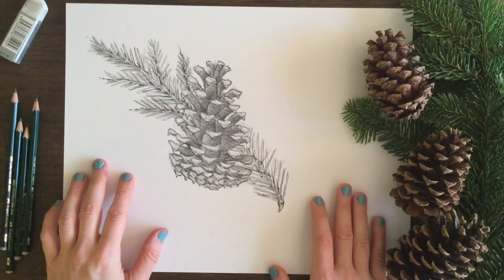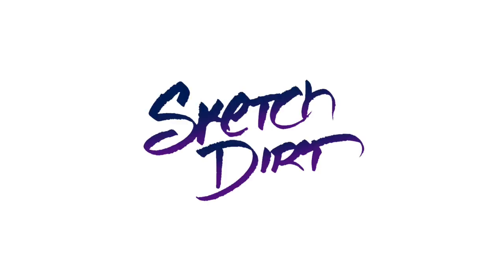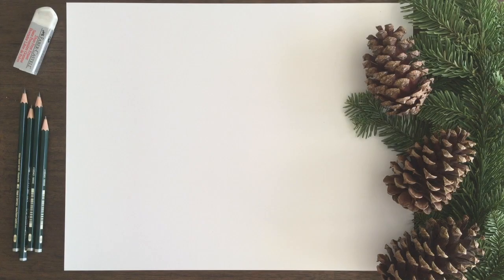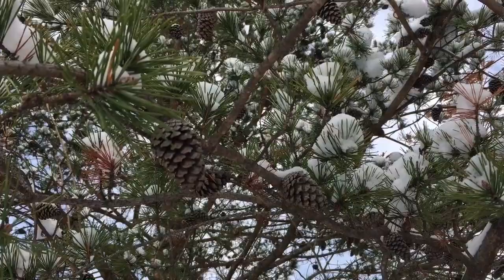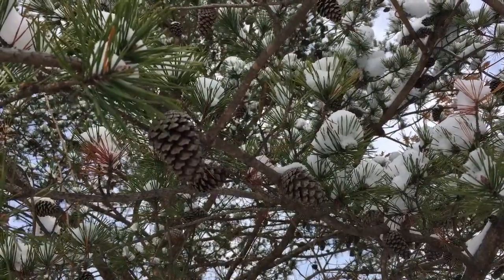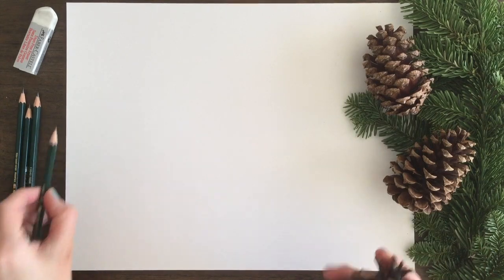Hi friends, this is Sketch Dirt and I'm Marla. Today we are drawing pinecones and evergreen branches. Before we get started I just want to share a little video I took this weekend after the snowstorm — it was a huge inspiration for this week's video. Okay, so let's get started.